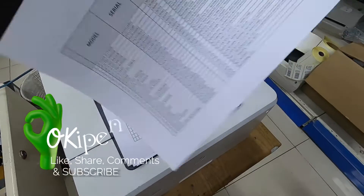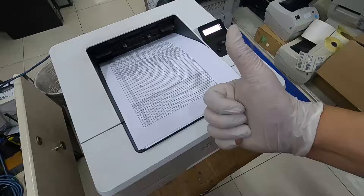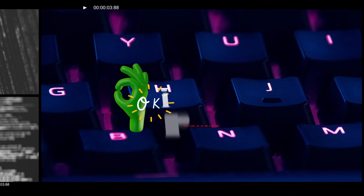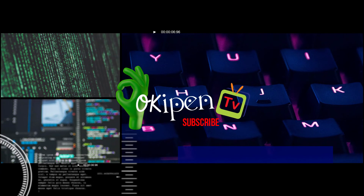Until next time. Thank you for watching, and don't forget to subscribe.